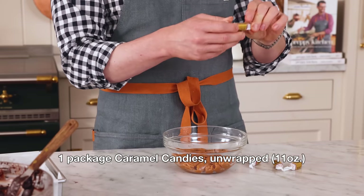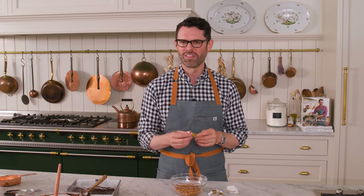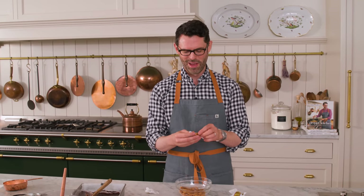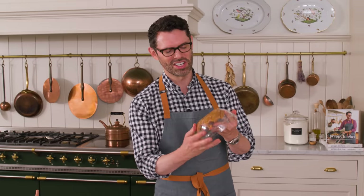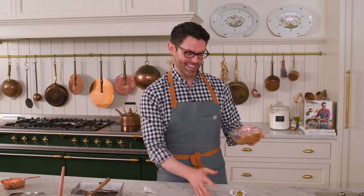Now let's talk about the caramels. For this we're gonna use some chewy pre-made caramels — unwrap these and we want about 10 to 11 ounces. 11 ounces if you're pouring caramel all over the top, and 10 ounces if you're not. I pre-unwrapped some of these thinking I'd save time, but they're all stuck in the bowl — they just melted together. That's gonna be fun.